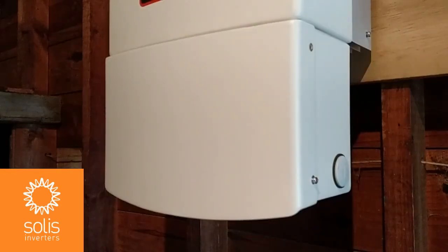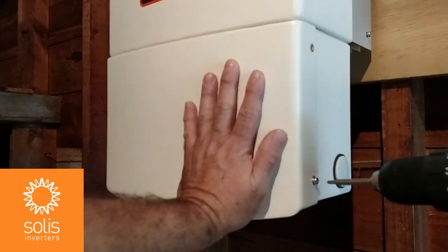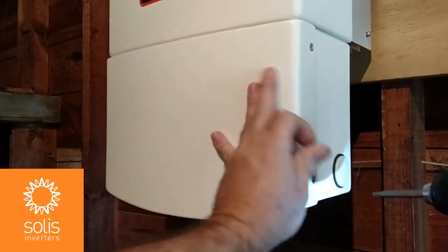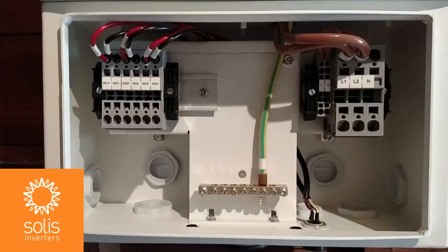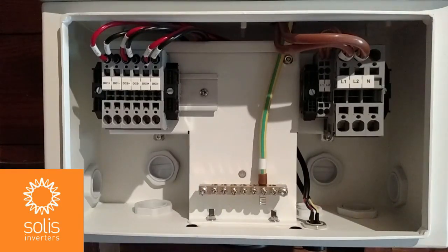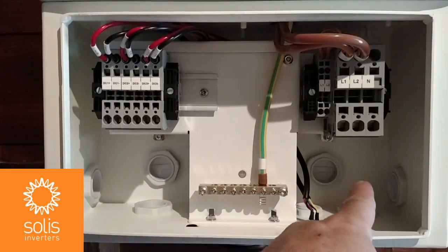With the inverter secured to the wall, remove the wire box cover from the bottom of the inverter using a number 20 Torx driver. Press on the cover as you remove the screws — this compresses the wire box cover's internal gasket and makes it easier to remove and replace the screws. With the wire box cover off, you can see the inverter grounding bar in the middle, and multiple knockouts in the wire box back, side, and bottom on both the DC and AC sides.